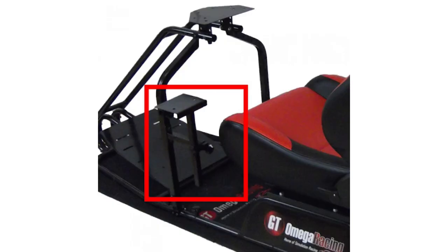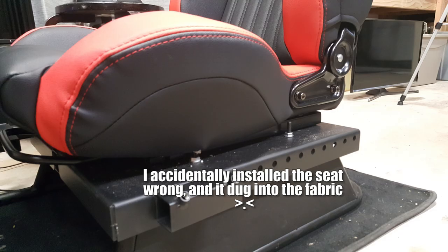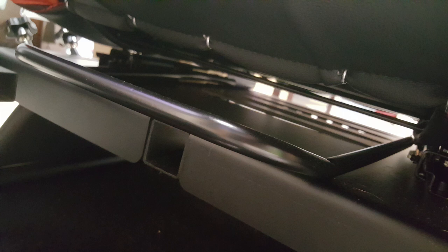GT Omega also supplied me with two shifter mounts and two keyboard trays. One shifter mount is the traditional one that attaches to the side mounts of the cockpit, which they've been using since the introduction of the GT Omega Pro. The new one mounts to the seat tray under the seat — a new square tray design — and it was a significant improvement. There was also a hole between the legs, possibly for a flight sim setup, which could be an interesting development in the near future.